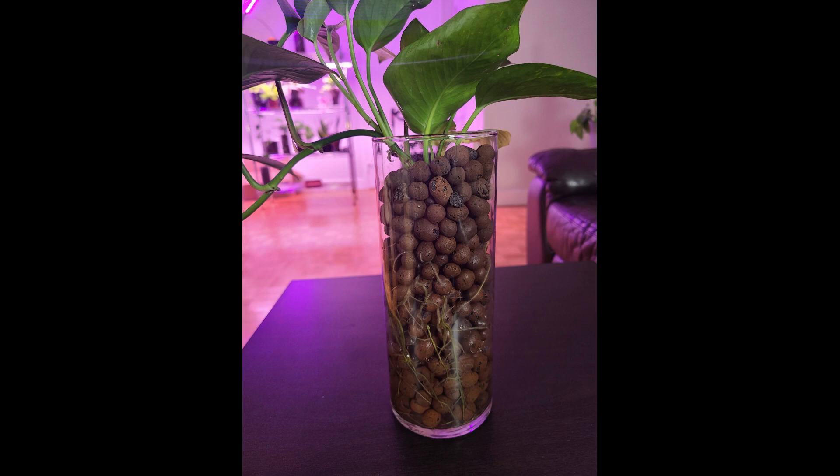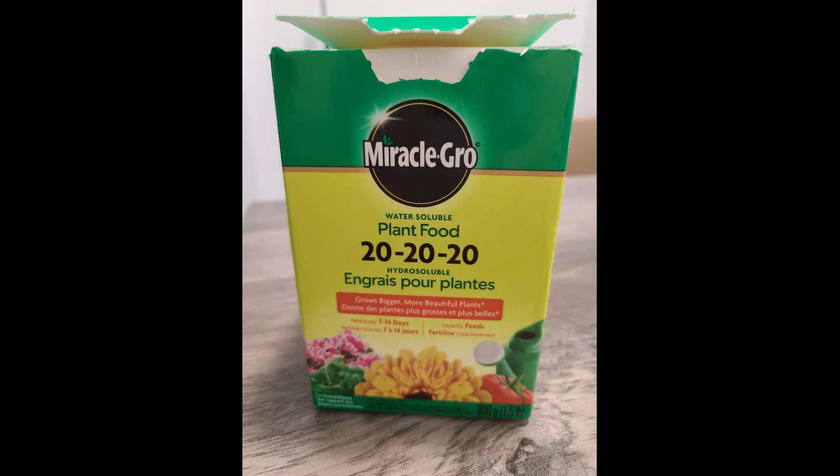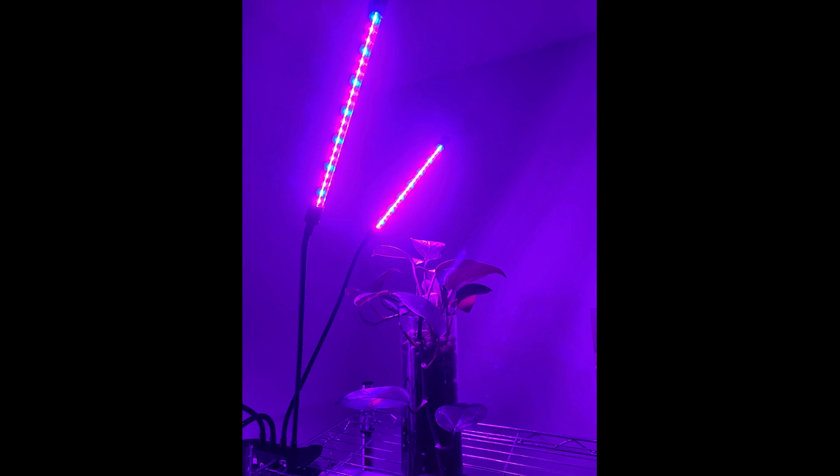If you are growing your pothos in leca, make sure that there is water in the container. I always keep the water level to about a third of the container. Fertilize your plants on a weekly or at least bi-weekly basis with a 20-20 water soluble fertilizer.